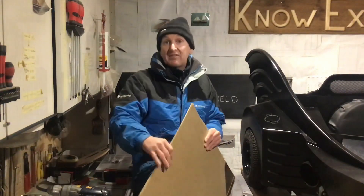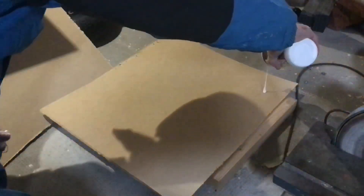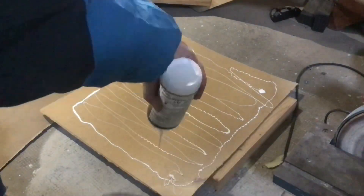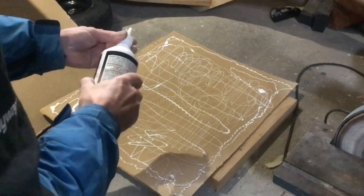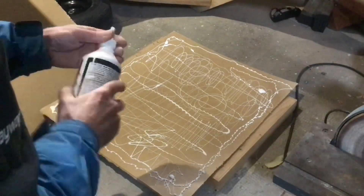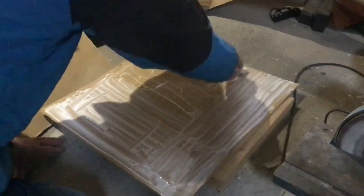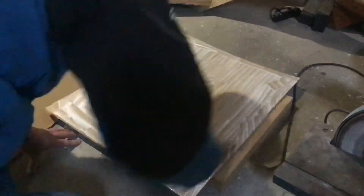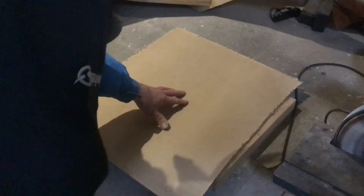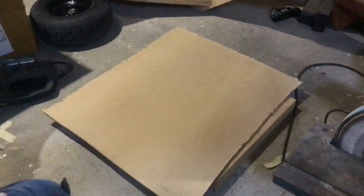So let's get on with it — first thing to do is cover it with glue. That glue is so cold it's almost frozen! Now, what I need to get that curve is a shield press — and it just so happens that I've got one.